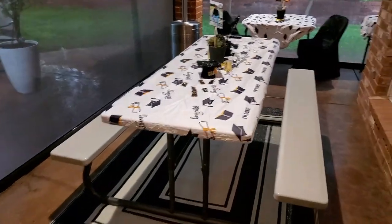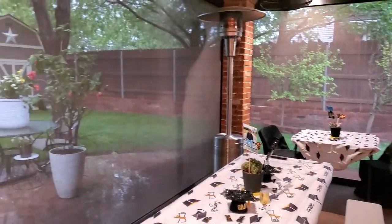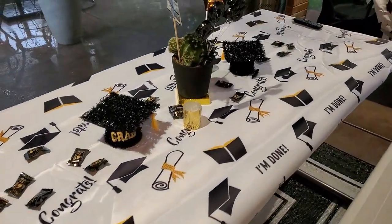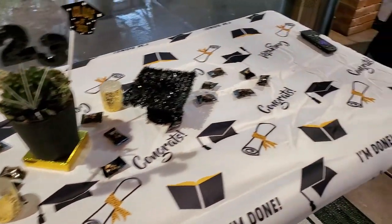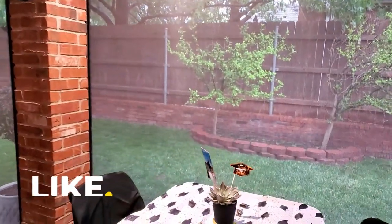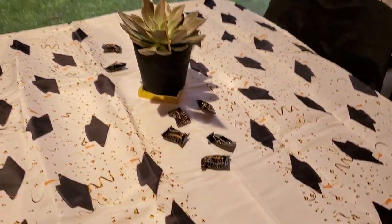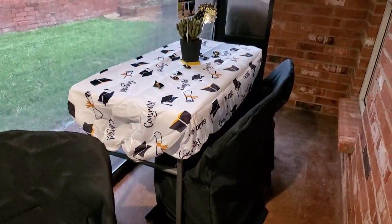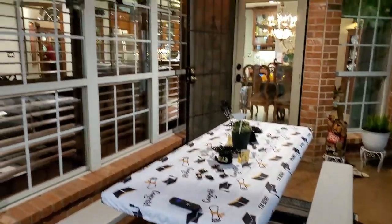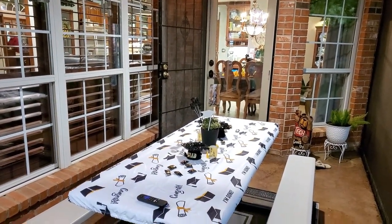Thankfully the rain didn't stop us from using our patio. We have rolling screens that come up and down, which kept the moisture out, so I was able to set up the picnic table out there and decorate it very similarly to the inside. Out here I used tablecloths with elastic on them, made specifically for plastic fold-up tables — they stay on in wind. I actually grabbed these at TJ Maxx on clearance for three dollars each back in September! We had our propane heater going so it wasn't too chilly, and my son and his friends had a great time out there.